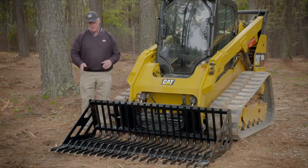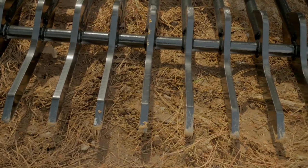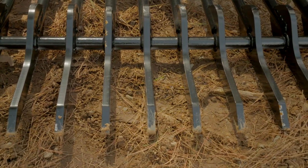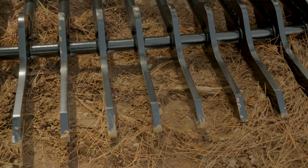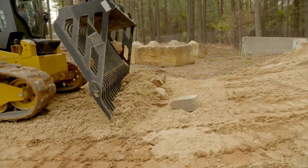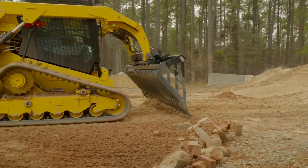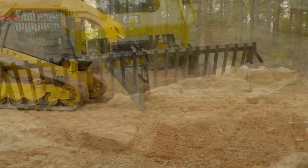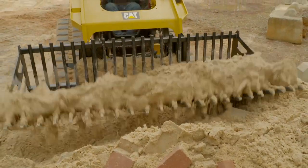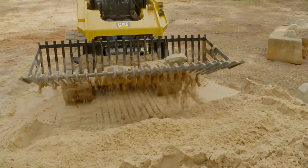Another feature is our hardened noses. Basically, from the dam into the front, it's a Brinell hardened 5/8 width plate with a point on it that allows penetration into the ground, but also helps when you're grading and leveling with this bucket. You can actually do some sifting, back dragging, and grading after you've roughed in some material, using it for the sifting portion of that.